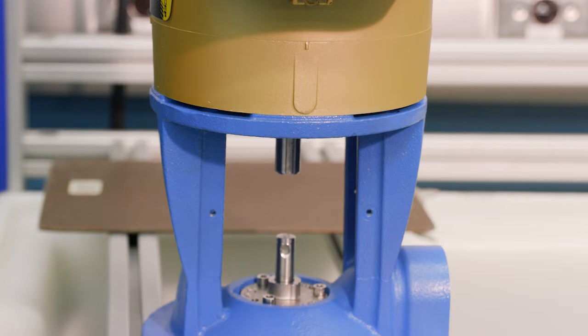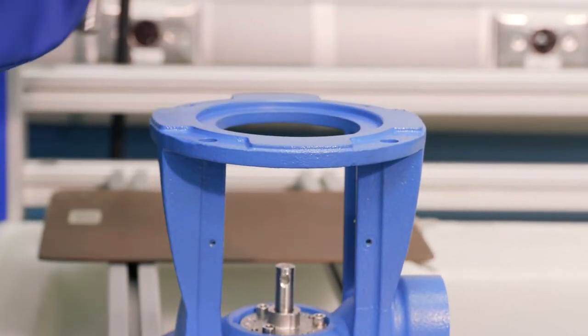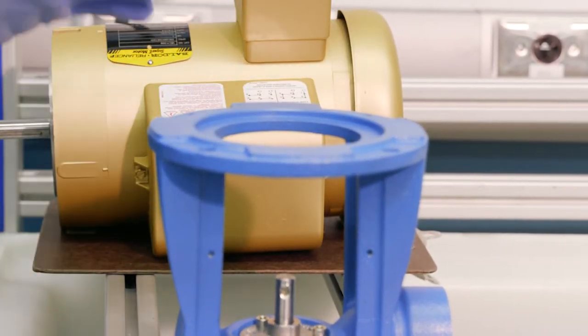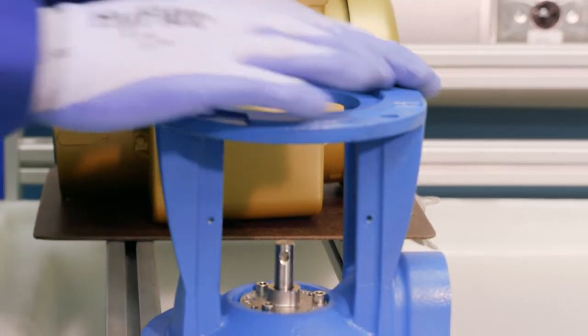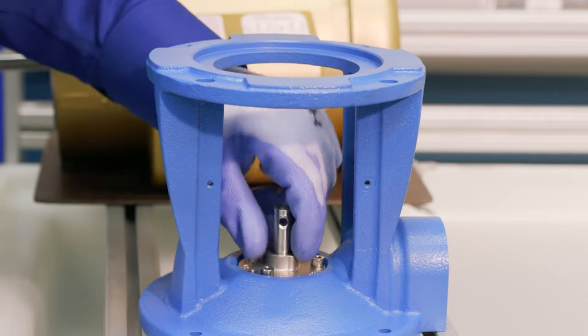Now that the motor bolts are out, we're going to carefully lift the motor off and set it to the side. This exposes our seal chamber down at the bottom, making it much easier to access and remove our seal.